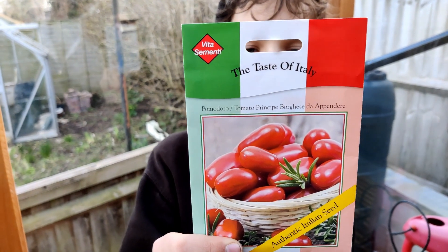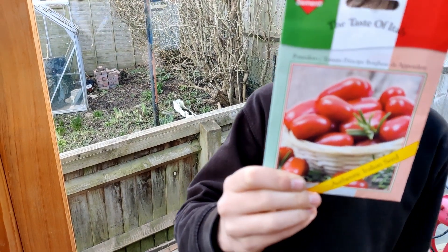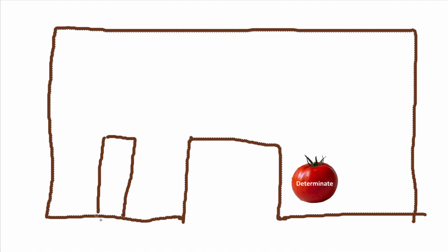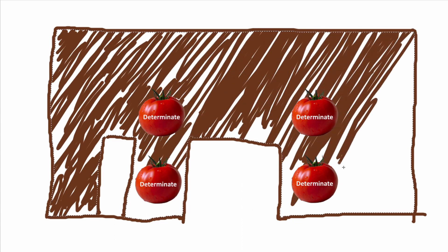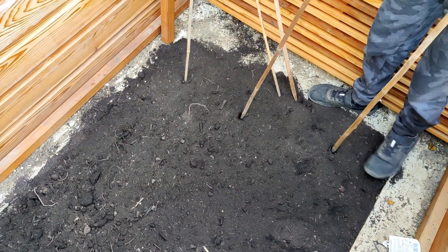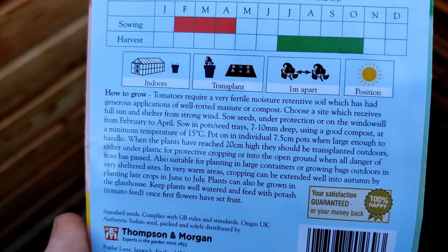The determinate tomatoes say to be sown in February, so we're going to sow them indoors in pots, and then it says to plant them a metre apart, but because it's a small greenhouse we're only going to plant them 50 centimetres apart. So I think we'll put one here by the door, one halfway towards the back, and the same on the other side — so we're going to have four plants in here, down the front. Because they're determinate we expect them to stay pretty low, but they don't give us any idea of the height. The plan was to plant them near the door so we can have the taller indeterminate tomatoes behind them, but without knowing how big these are going to grow we may not be able to reach the indeterminate tomatoes to prune.